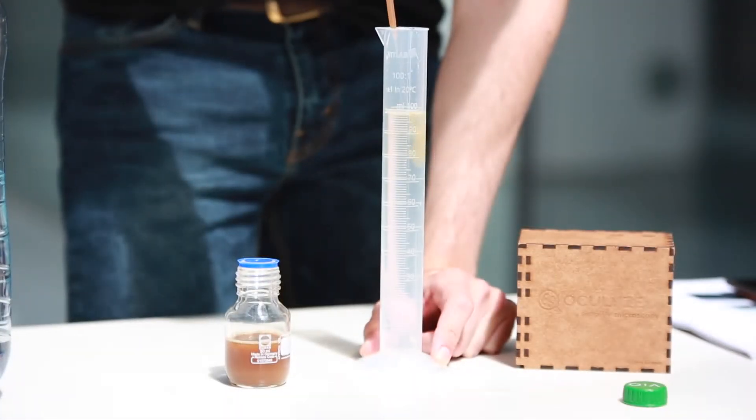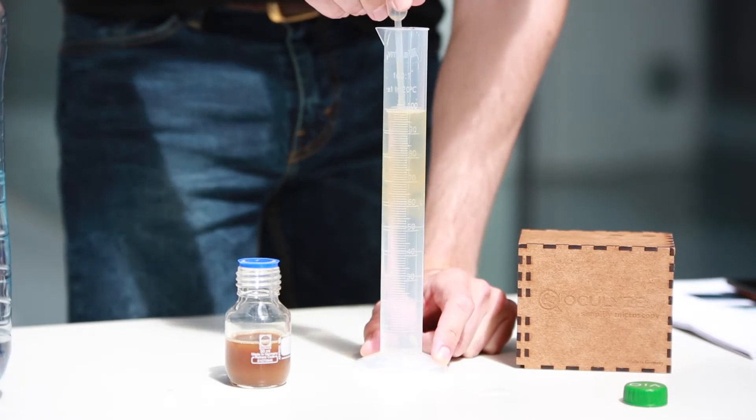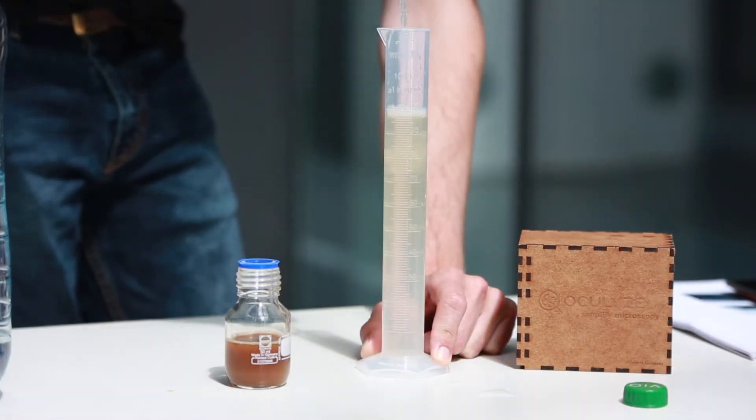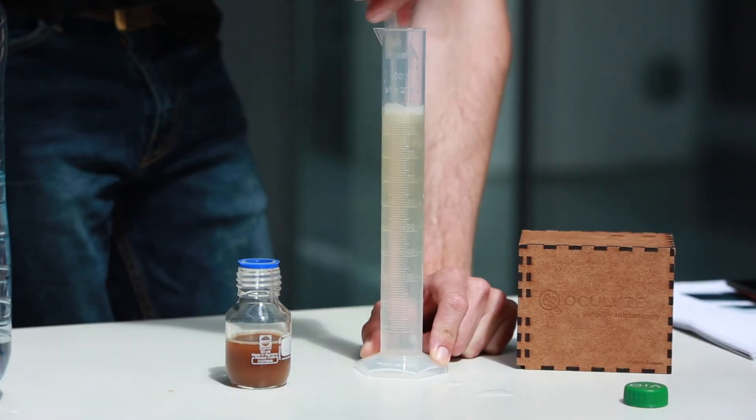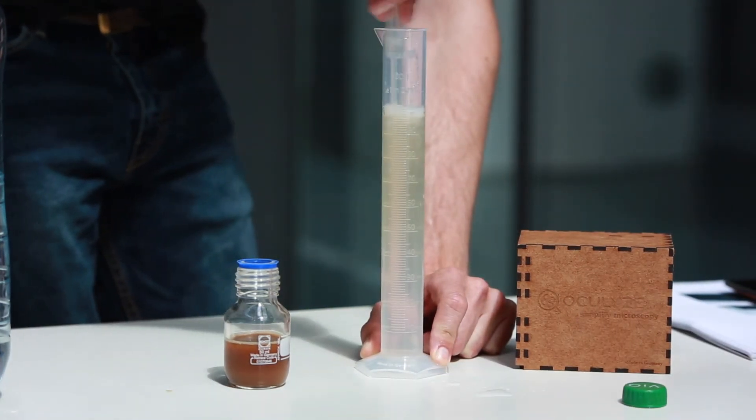Step 3: Empty the Pasteur pipette into the measuring cylinder. Step 4: Run the solution in and out of the pipette 3 times. Step 5: Take the Pasteur pipette and stir a few times.